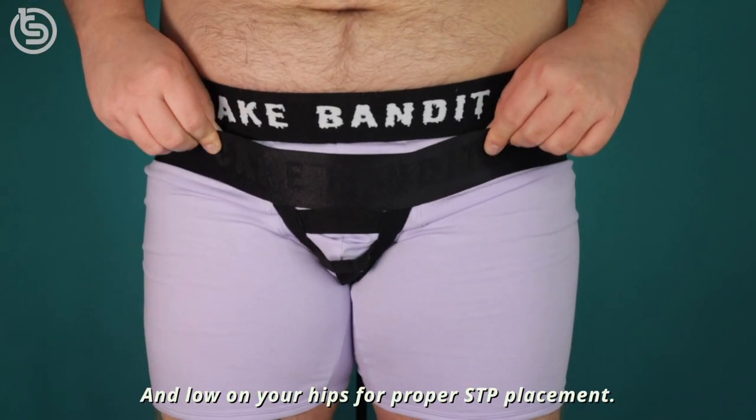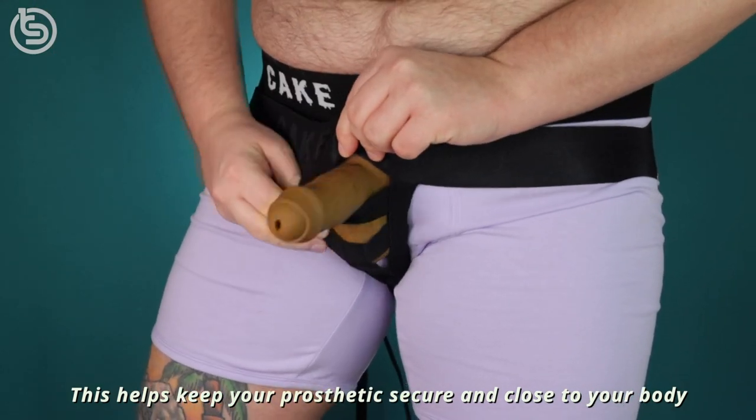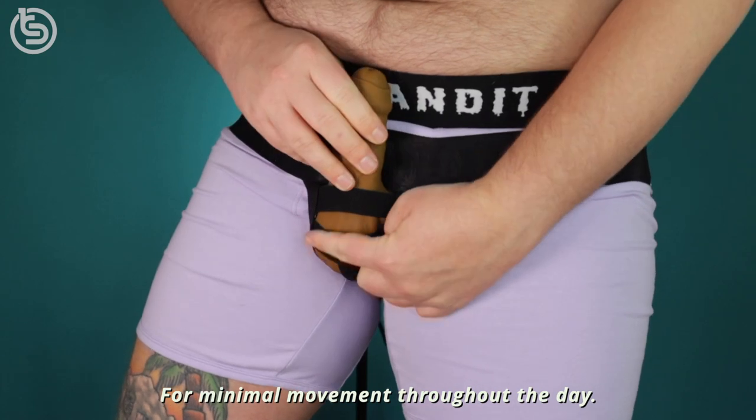low on your hips for proper STP placement. This helps keep your prosthetic secure and close to your body for minimal movement throughout the day.